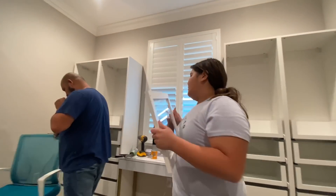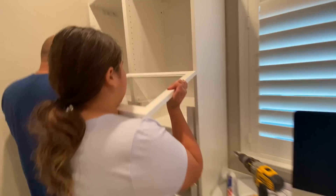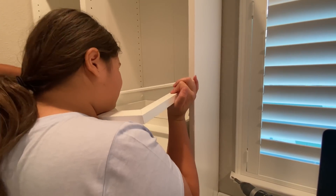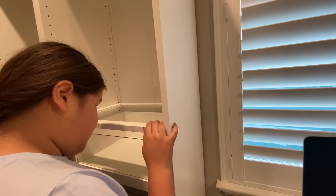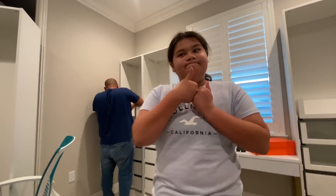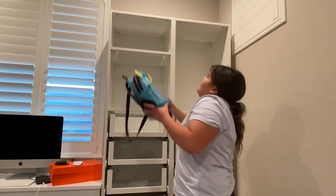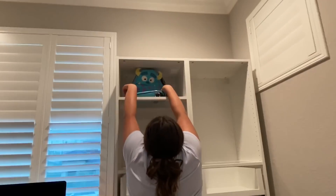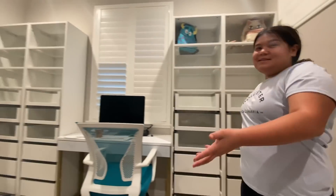Guys, so my dad put the shelves and now these are the last things and they already come built so we just have to put them on. It won't fit — there you go, thank you. You gotta line up the holes, maybe it's backwards. All of those are shelves but at least we don't have to build them! Dad already put two shelves and one on top, and we still have to put one more in the middle.